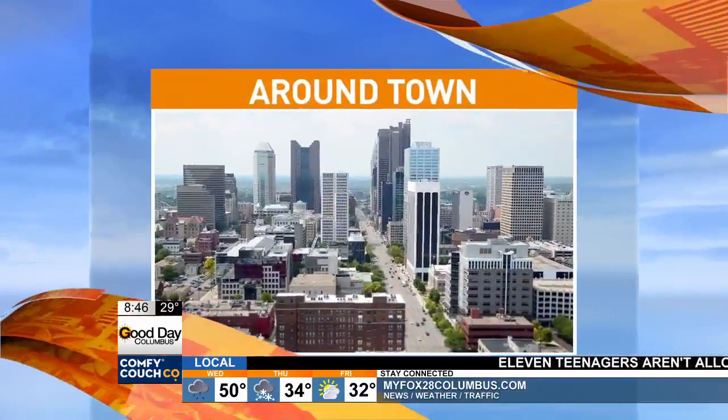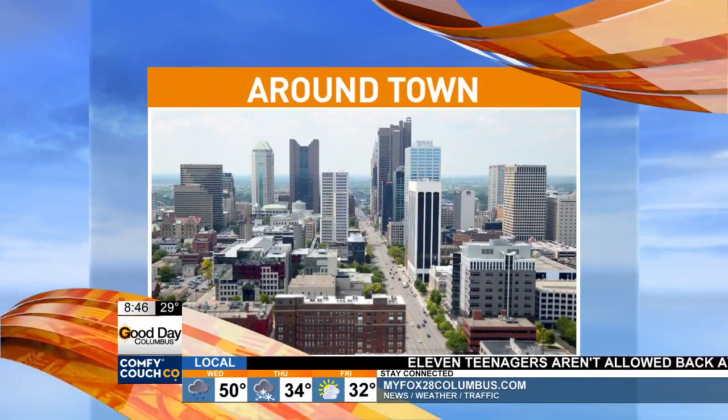At 8:47 on this Tuesday morning, curling might be the coolest sport that you might not know much about. I so want to learn. Cameron Fontana is live on the north side at the Columbus Curling Club, celebrating — it's a really important holiday today, Cam.